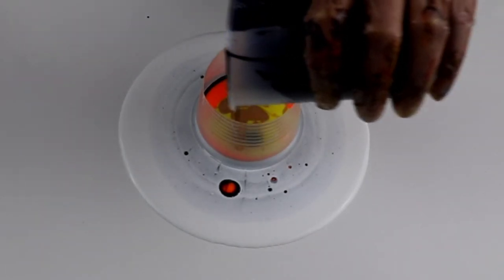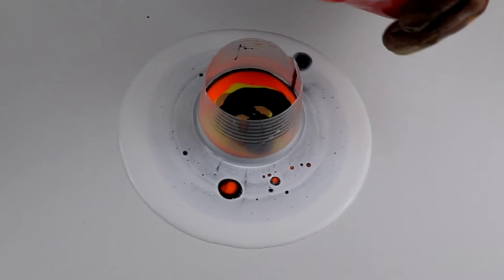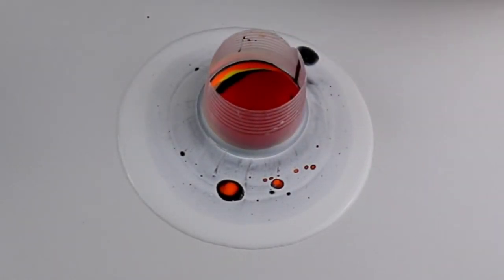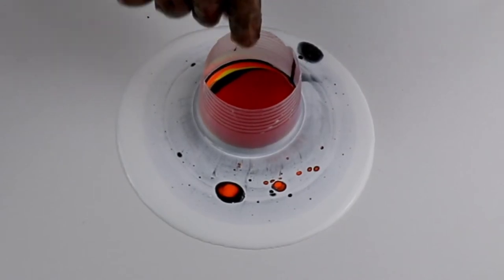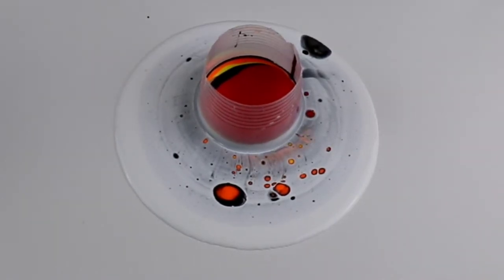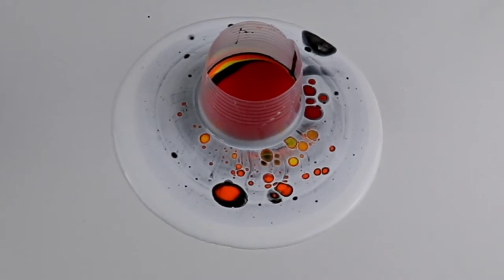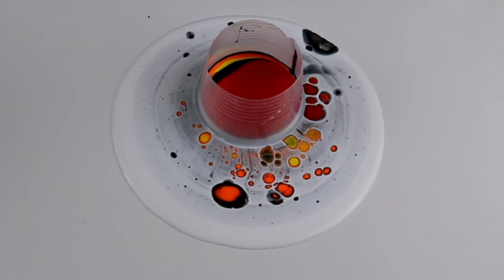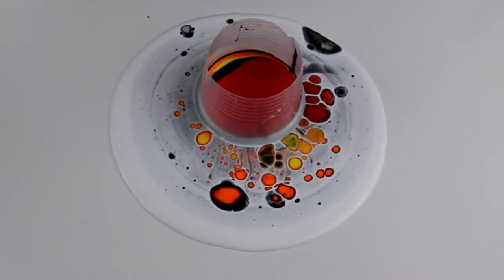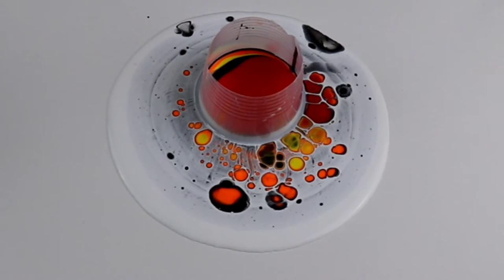Let's put a little bit more black and red. Just give it a little bit of time to see what's going to happen. It's fun to watch all those cells develop. I will post a TikTok video of this one too, but watching this in real time is so much fun — on TikTok everything just happens within a minute.